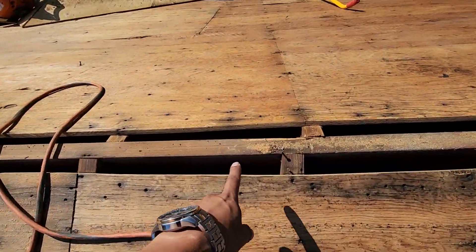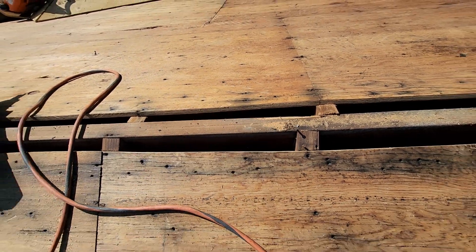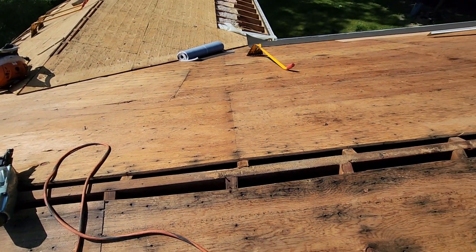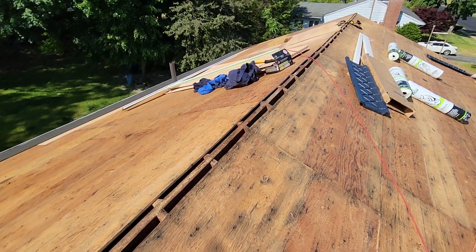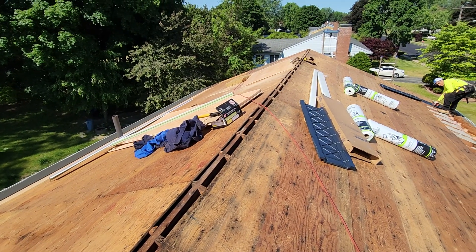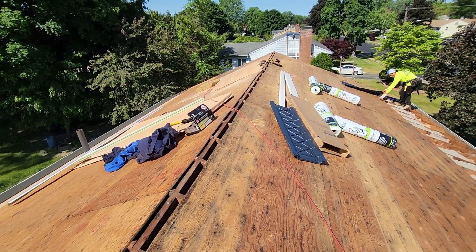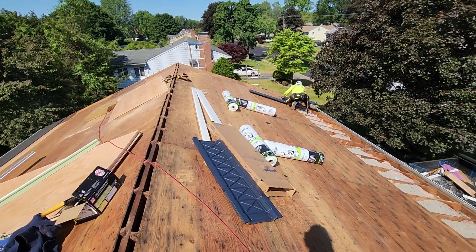Before this, all the plywood was touching each other, so there was no ventilation at all in this home. Now we're gonna get proper ventilation and there won't be any more moisture issues, and it'll prevent mold from growing in the future. Call LA Roofing and we'll be more than happy to help you guys. Thank you and see you in the next one.